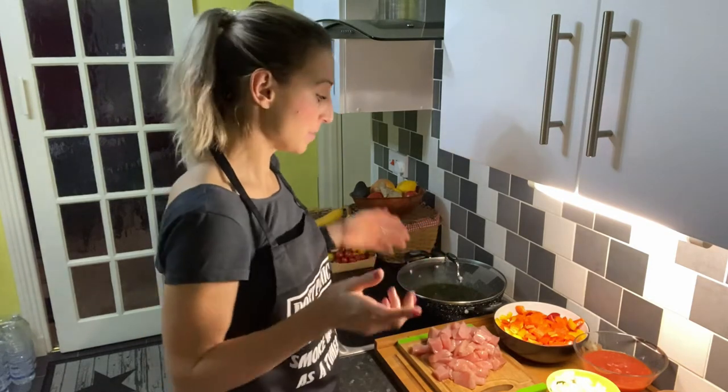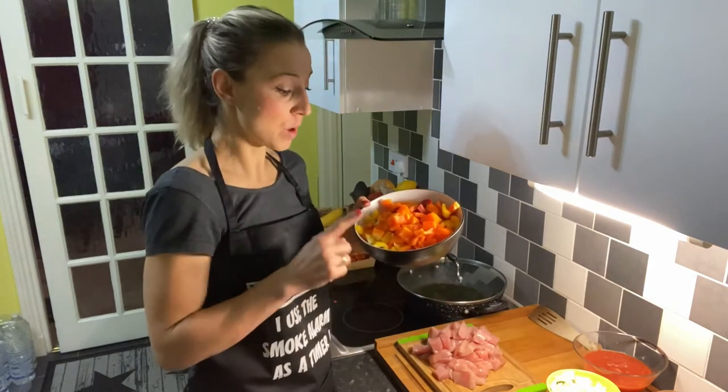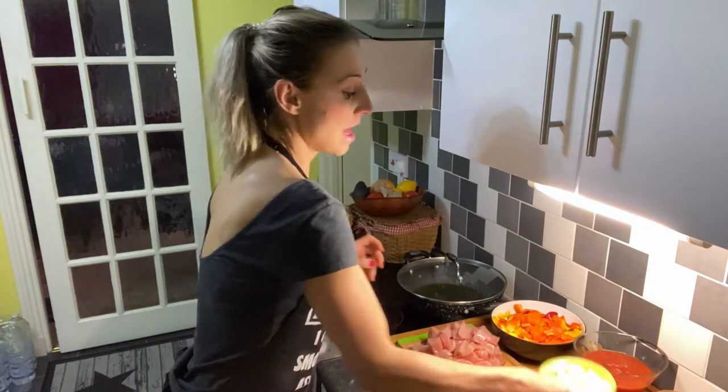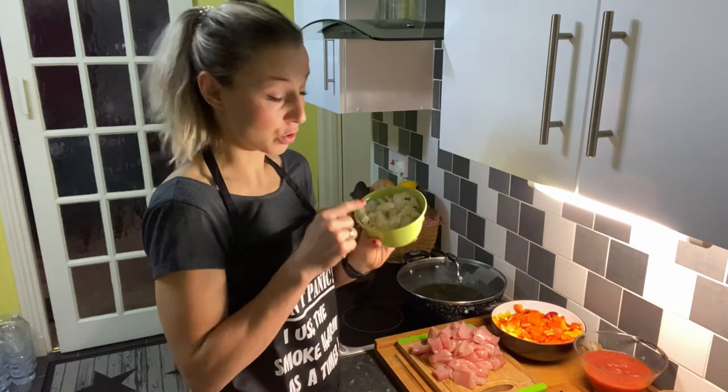So what do you need to prepare this meal? Basically you will need peppers — I got one orange, one yellow, and one red here. You can use green as well; I didn't have any so I couldn't use it. I also have one small yellow onion and one small red onion.